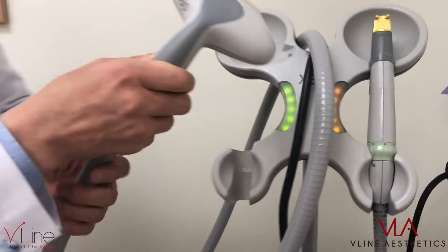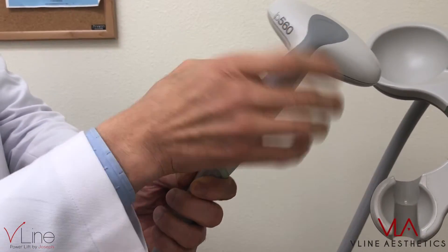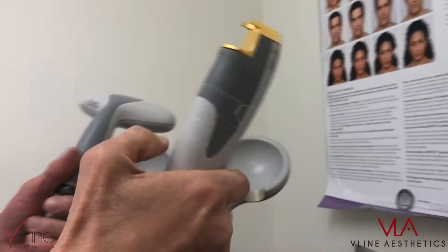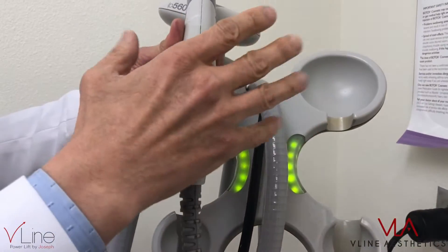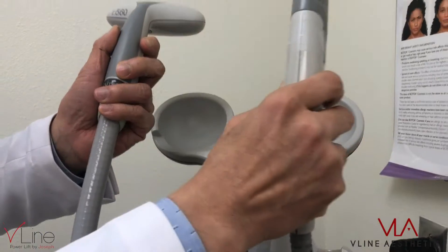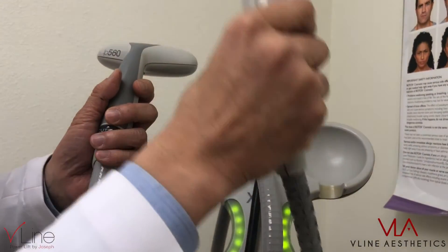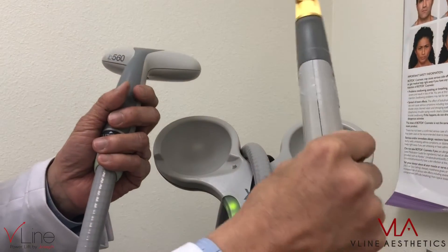This is an IPL handpiece, and it's a 560 wavelength, but it actually emits different wavelengths of light versus this one. This one is 1064 wavelength. The longer the wavelength, the deeper the penetration. So longer wavelength goes deeper, and it can reach the hair follicles.